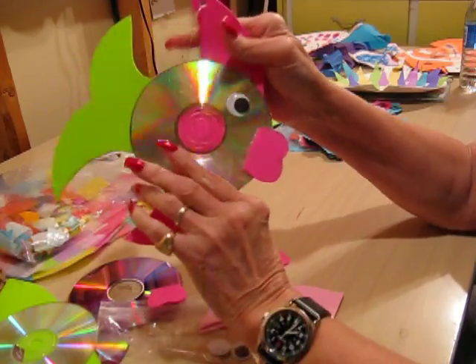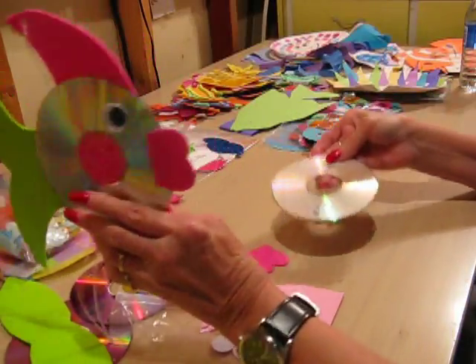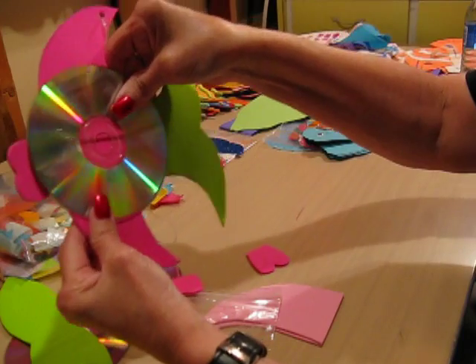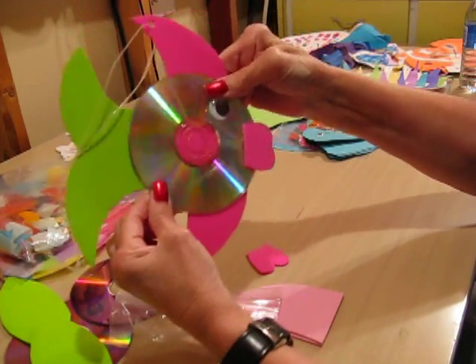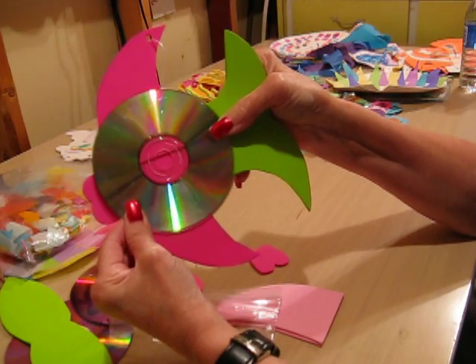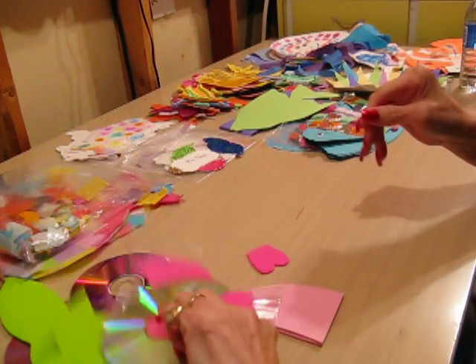And there you have it. Now, some people — we were short of CDs, so I just put one CD on. But the actual way to do it is to glue a CD on the back as well. So you have one on the front with the eye and the mouth and the fins, and then you have another one on the back with the hot glue gun. And then it hangs, and it's really quite a nice fish.